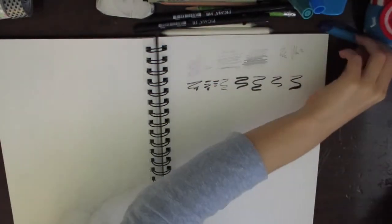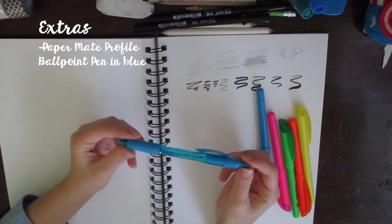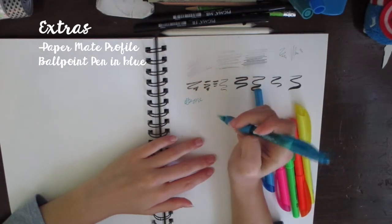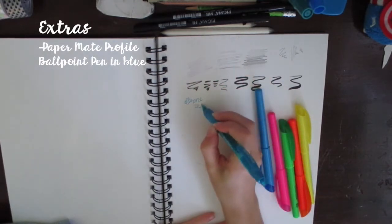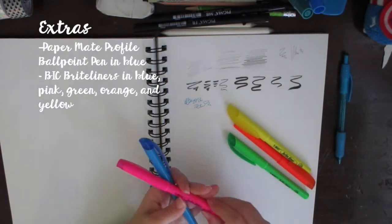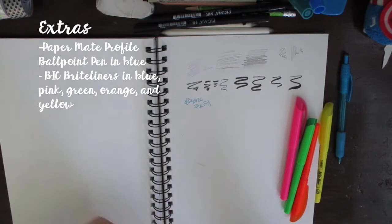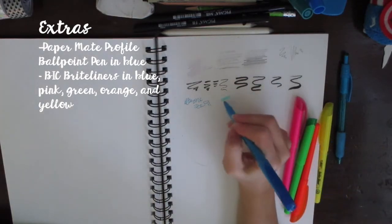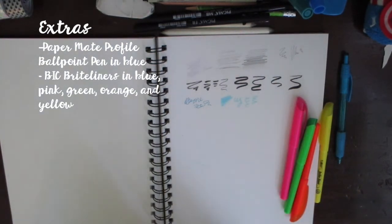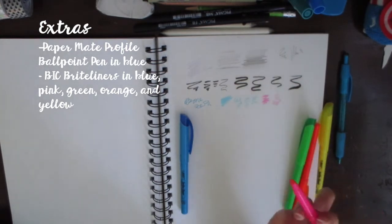For extras and just for fun, I have a Paper Mate Profile pen in blue — it's running out but I still use it a little bit. I also use Bic Bright Liners and highlighters for little pops of color. Sometimes I just like to sketch in colors, and these give a good effect for that.